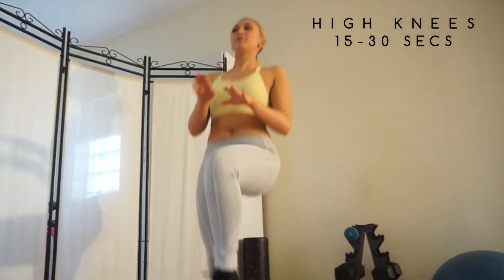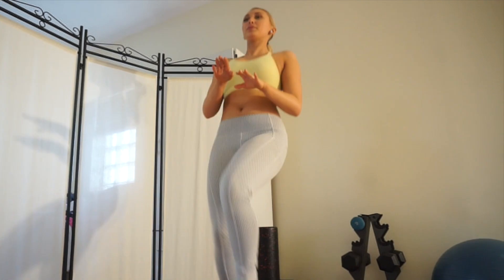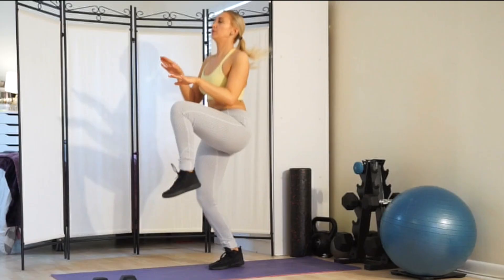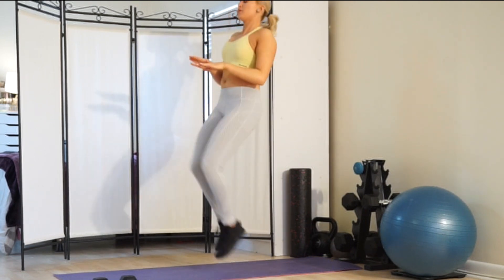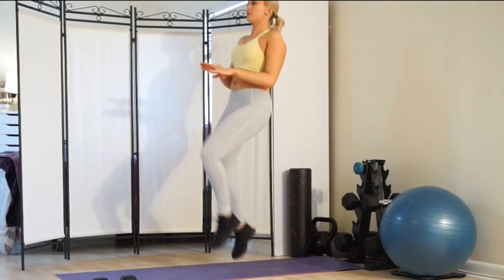We're going to be starting this workout out with some high knees just to get the movement going in our body. I like to do this for about 15 to 30 seconds before each workout, and I also like to add it in between my sets for a little bit of cardio. Doing the high knees increases your endurance and it can also strengthen your quads.